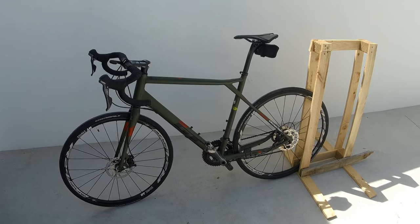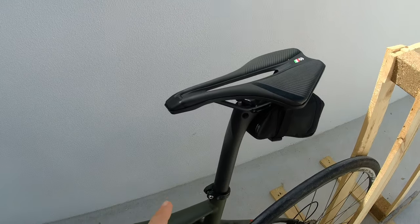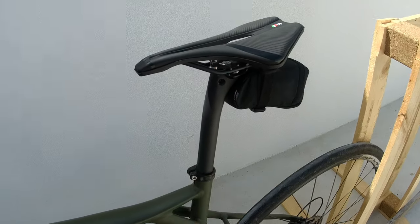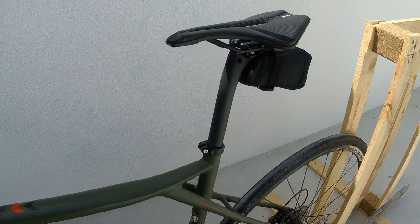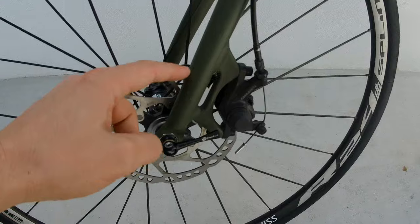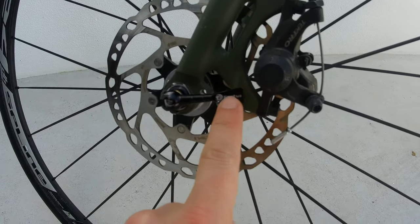Hello everyone, we are making improvements again on the road bike — we hope they are improvements. We have already changed this carbon seat post, you can see the video on the link that appears above. We have also changed these titanium skewers, and you can also see the video on the link that appears above.